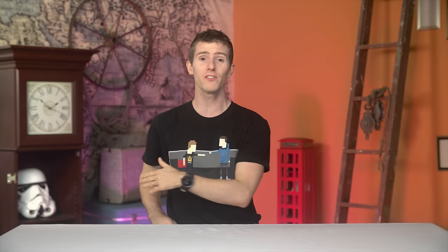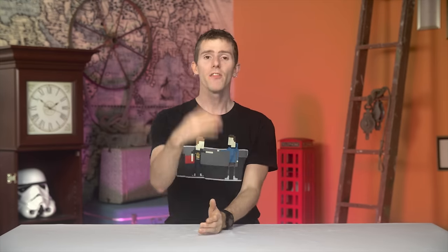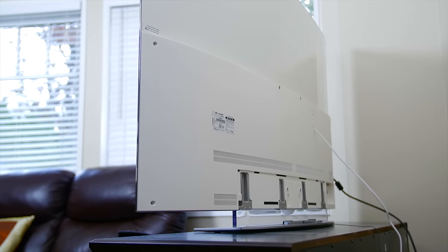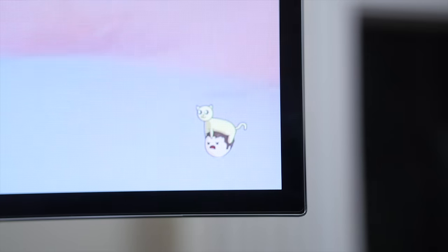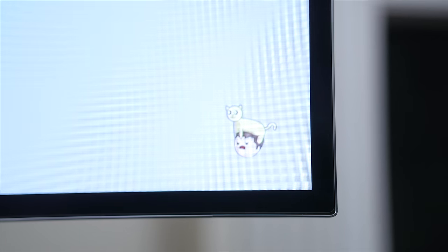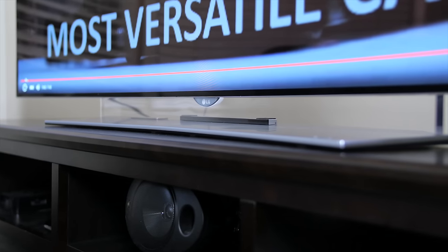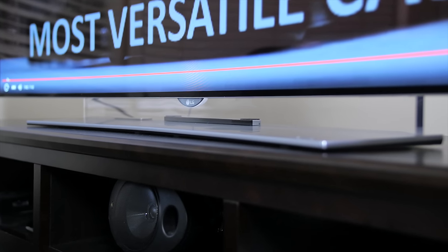I basically forgot about the curve 30 seconds into whatever content I was enjoying. The next thing you'll notice is that this TV is wafer-thin — both in terms of panel thickness, which is a fairly meaningless ego-measuring contest that TV makers care about but no one else does, since mounting it flush against the wall is limited by the thicker lower half containing power delivery, processing, and inputs anyway.